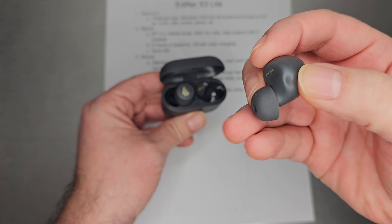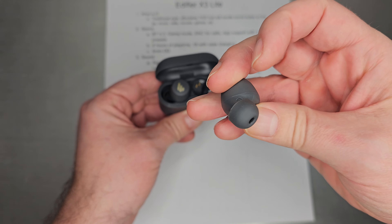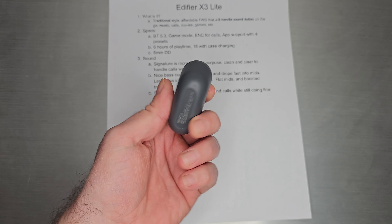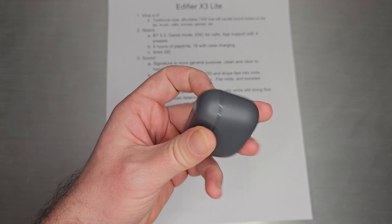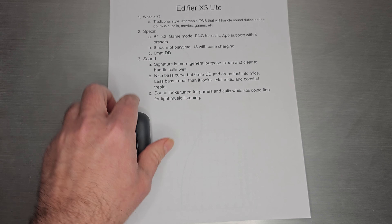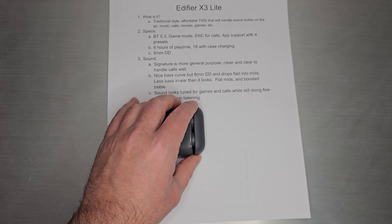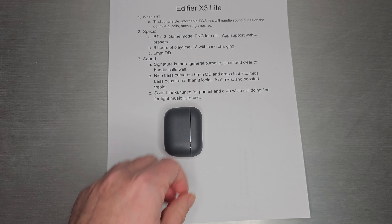It's kind of slimmed down the feature set, but this is what it looks like — kind of attractive, something you've seen before. In-ear, TWS-style, plastic shells, touch controls, a case, USB-C. I don't think there is actually a reset button — that probably fell out in the Lite version. It's a traditional, affordable TWS at about $20, and it will handle your basic sound duties on the go — whether you're into music, calls, movies, or games, it does all those equally okay.